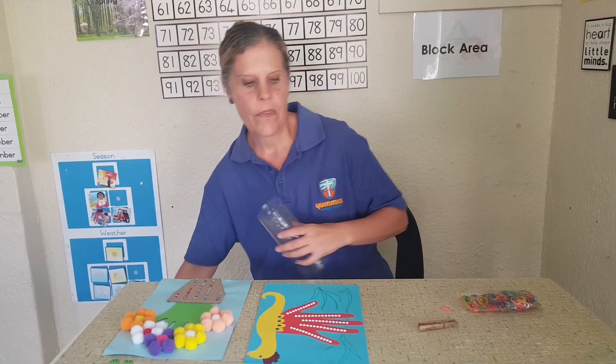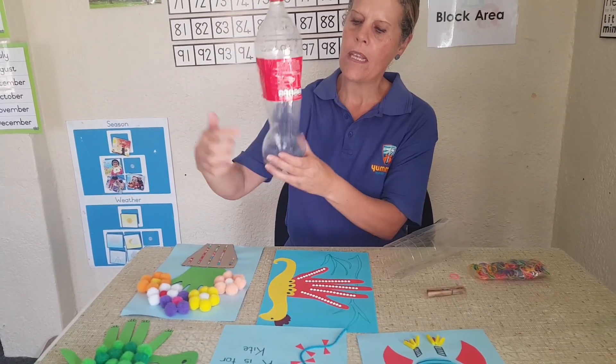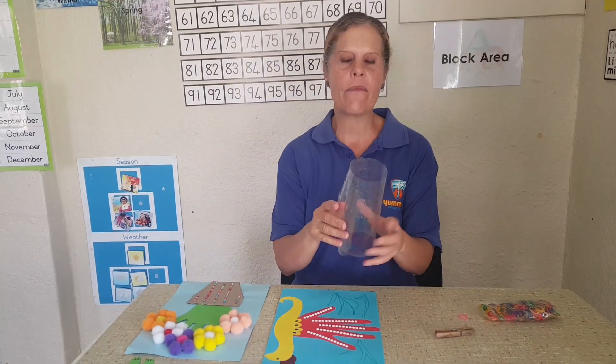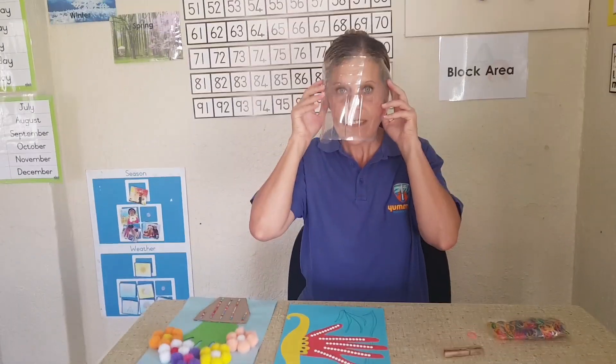My husband came up with an excellent idea for a mask. You can use a two-litre Coca-Cola bottle — cut this piece off and that piece at the bottom, and at the end you only have the middle piece left. Cut that in half, then put it over your face like that. It protects your eyes and your mouth.